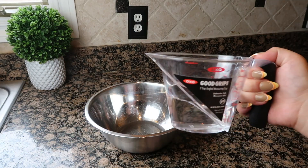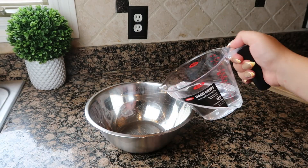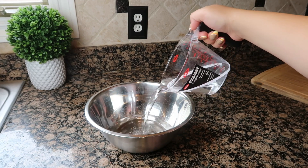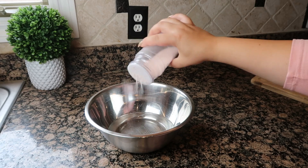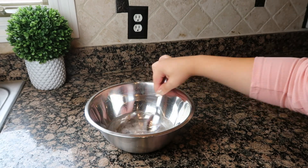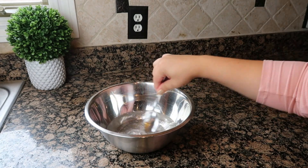Now I'm going to add one cup of water to a bowl, then add in my first ingredient, which is salt. You need to add one tablespoon of salt to the bowl and stir it until the salt has dissolved.